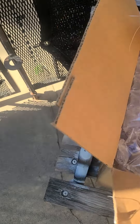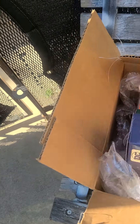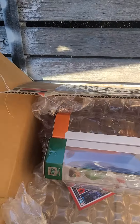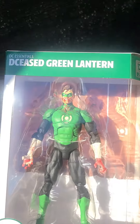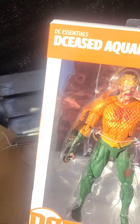Oh, look at this. I got a whole bunch of bubble wrap. Oh, wow. I got Deceased Batman. I have Deceased Green Lantern. And Deceased Aquaman.